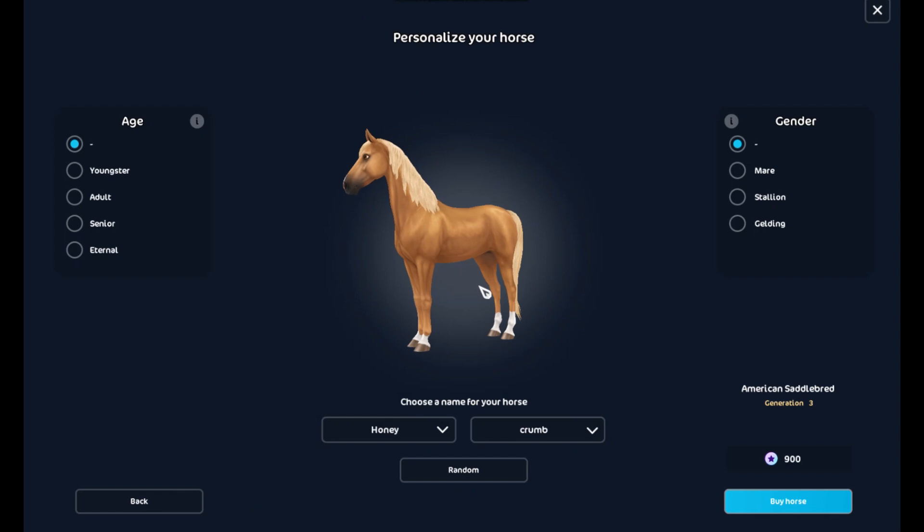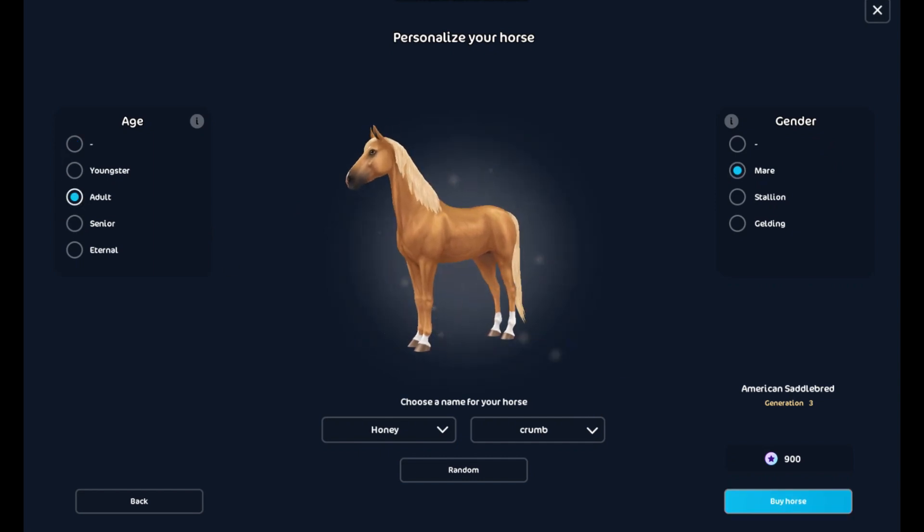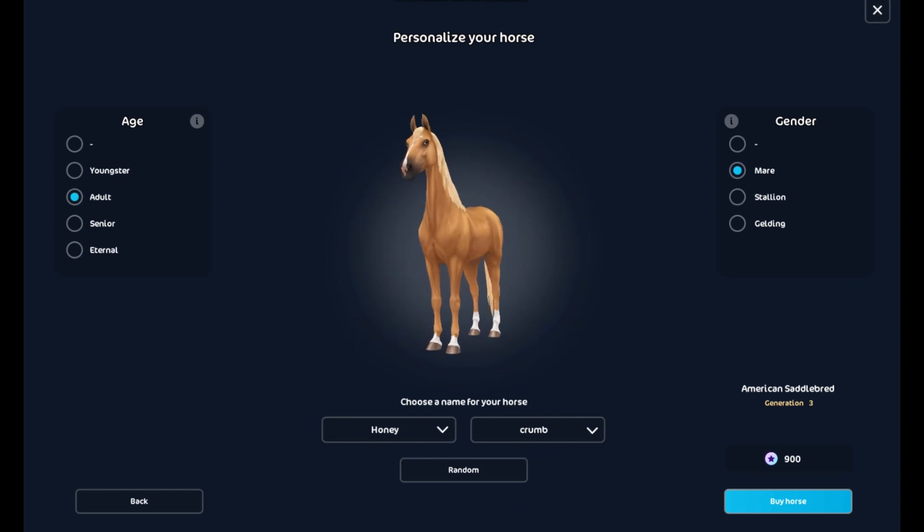Okay, Honey Crumb! So I am naming her Honey Crumb and I'm going to make her a mare and an adult. You guys, this is the first time I'm buying a horse on the computer. Oh, she's so pretty!